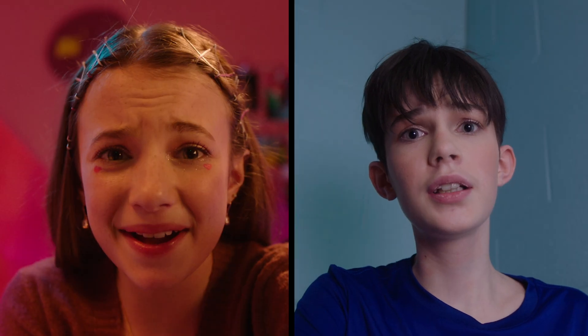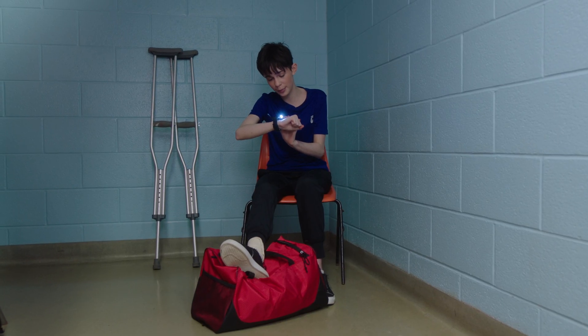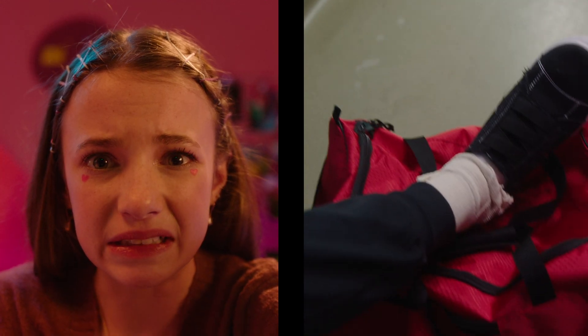Solutioneers, I need some help. Kat, you know you're a Solutioneer, right? I know, Riley, but this is an emergency. I hurt my ankle at rugby practice. Look. Ouch.